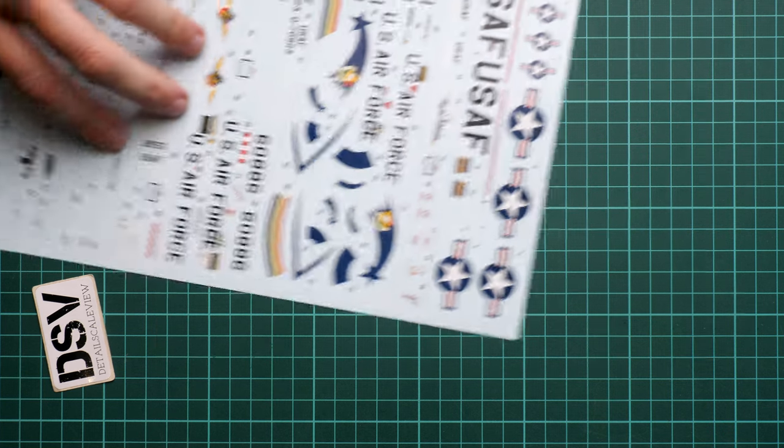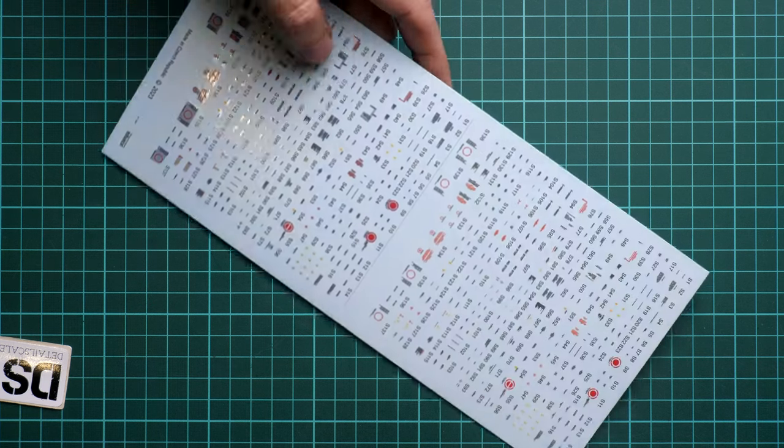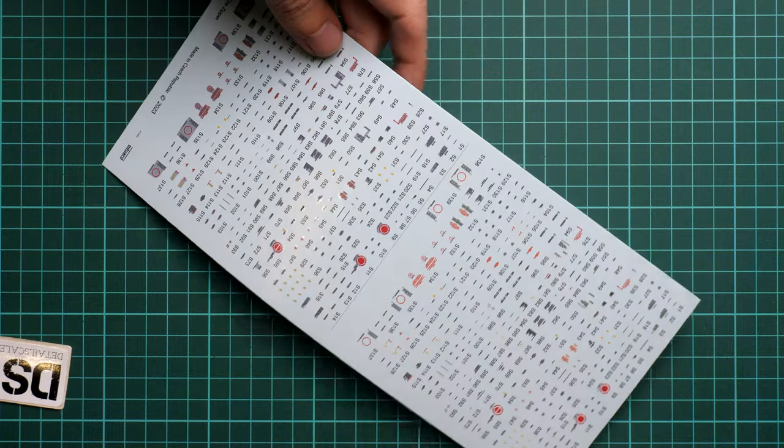There are also cockpit decals for those who prefer not to use photo-etch parts — these can be applied directly on the plastic surface. There is one more decal sheet dedicated to stencils, and there are a lot of them.